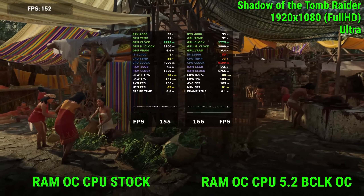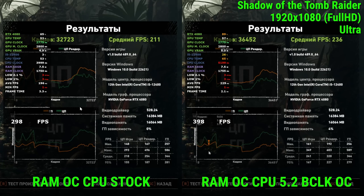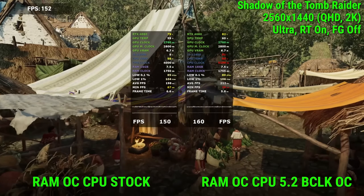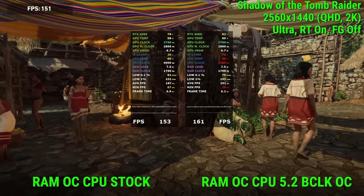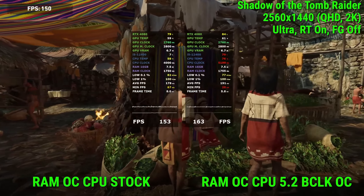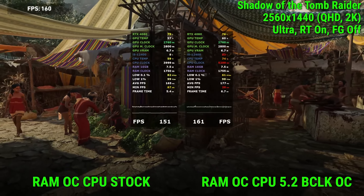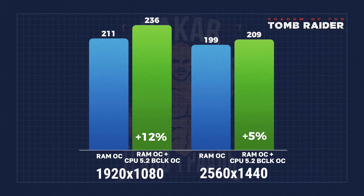Shadow of the Tomb Raider on maximum settings at Full HD: we get 211 frames on average without bus overclocking compared to 236 with bus overclocking. With bus overclocking we were able to load the video card and reach its limits. At 2K resolution we get 199 frames on average without bus overclocking compared to 209 frames with bus overclocking. It's worth noting that the higher the CPU overclock, the more GPU-dependent this game becomes. Overclocking is definitely worth doing, but I wouldn't buy an RTX 4080 for the i5-12400F even with bus overclocking.